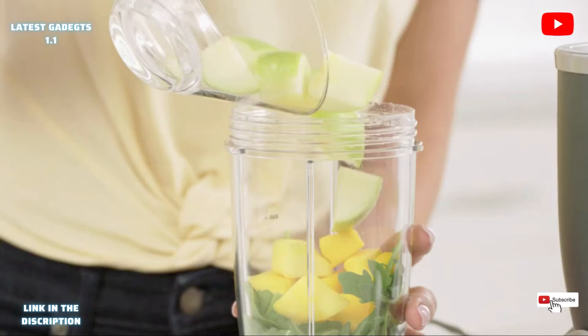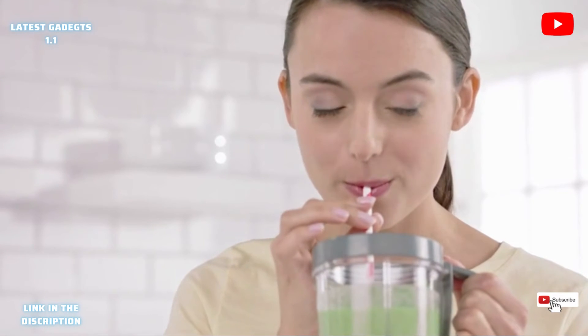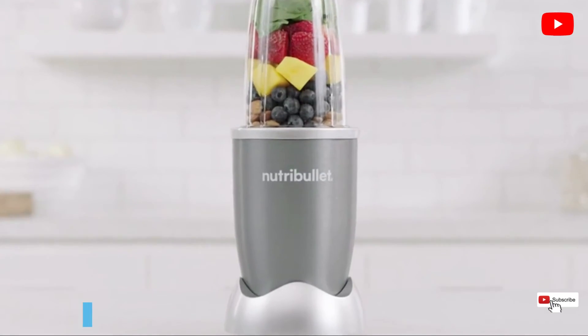The Nutribullet makes getting those vital nutrients fast, convenient, and you'll be amazed just how great it can make you feel. To get the most out of your life, you need to get the most out of your life.